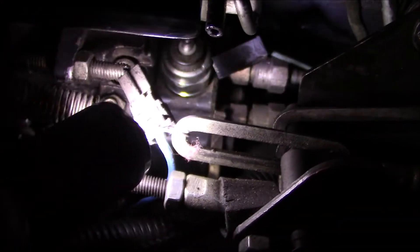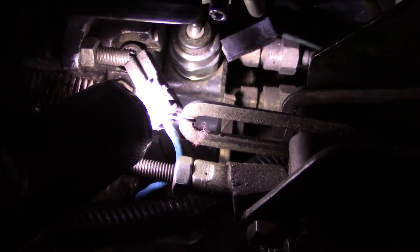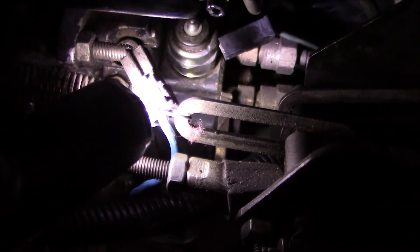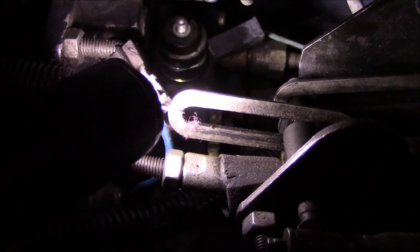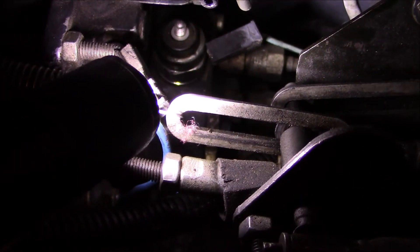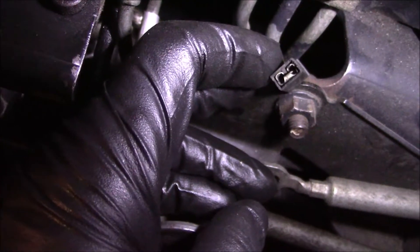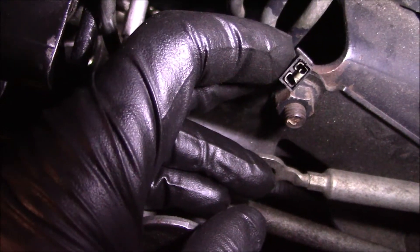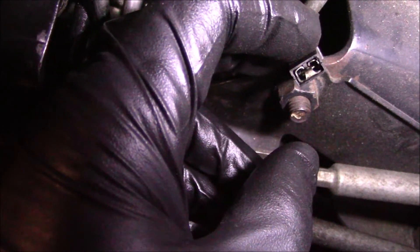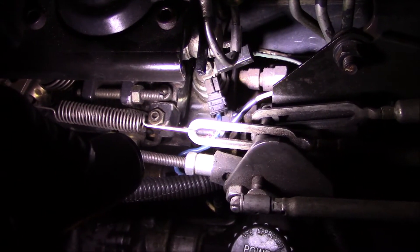I searched and couldn't find the torque spec for this, but I was able to feel it seat and then turned it just a little bit more. I put the terminal and nut back on and reinstalled the electrical connectors. I noticed they were kind of loose on the terminal spades — loose connectors can sometimes cause fueling problems — so I went ahead and pinched both of them down. That's all buttoned up.